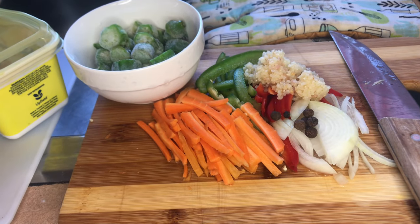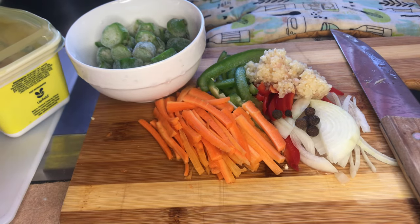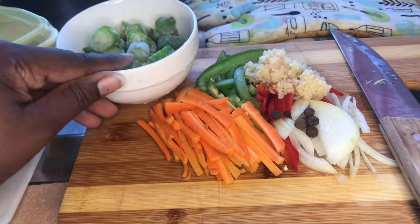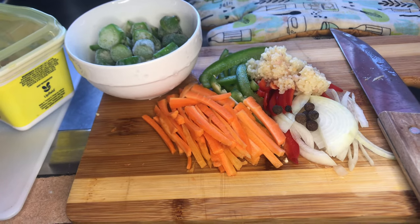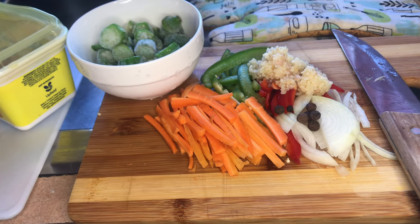On the other side here I have the ingredients I'm going to be putting in my steamed fish: some onions, garlic, sweet peppers, some pimento seeds, carrots, and some more okra. I already washed my fish really well and seasoned them up really well, so those are on the side just waiting to go into the pot.